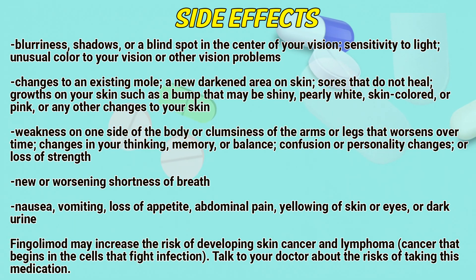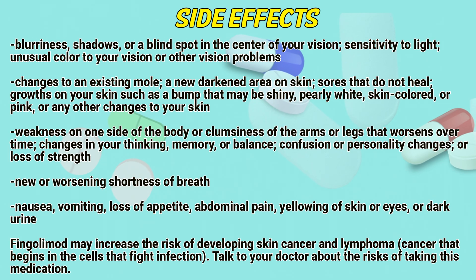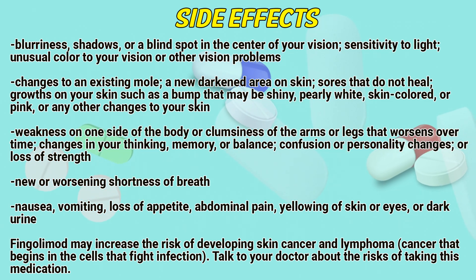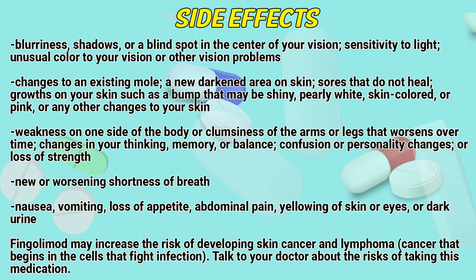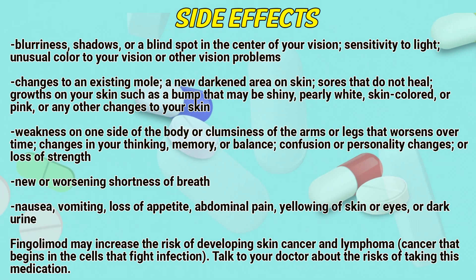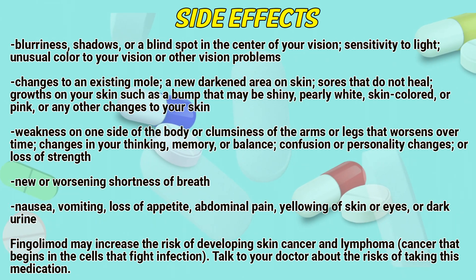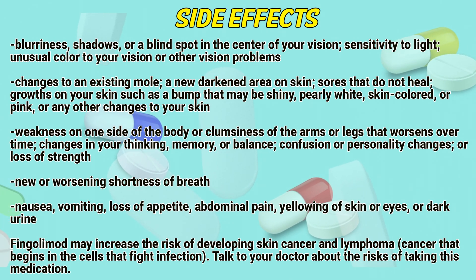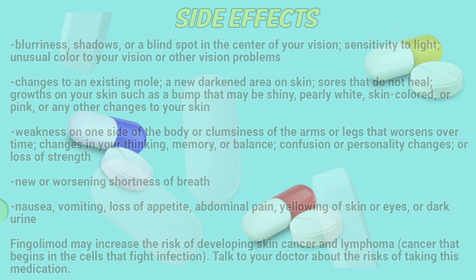Or any changes to your skin, weakness on one side of the body or clumsiness of the arms or legs that worsens over time. Changes in your thinking, memory, or balance. Confusion or personality changes, or loss of strength. Neurological worsening and shortness of breath, nausea, vomiting, loss of appetite, abdominal pain, yellowing of skin or eyes, or dark urine. Fingolimod may increase the risk of developing skin cancer and lymphoma, a cancer that begins in the cells that fight infection. Talk to a doctor about the risk of taking this medication.